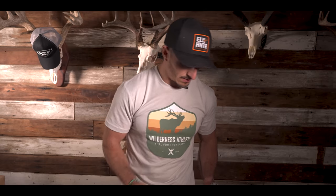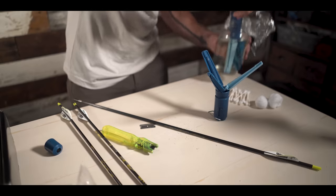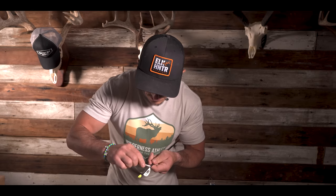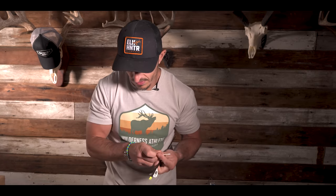Now that we're there, let's give the arrow a little clean. Give me a little bit of that acetone and I'm just going to give it a nice light wipe. I'll actually do that twice.